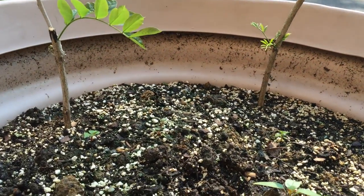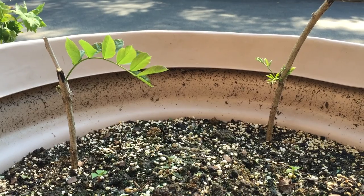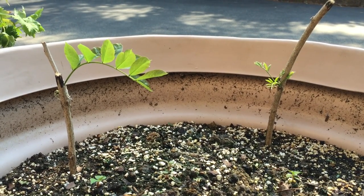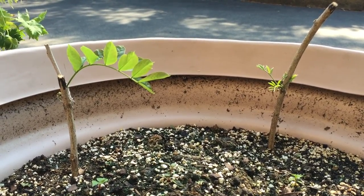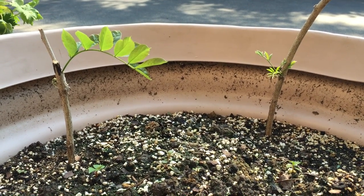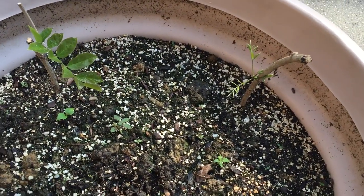In this pot I kept it extremely damp and these guys get about six hours of sun a day, mostly morning sun. I also planted the other four in full sun and mostly afternoon sun, and they dried up and died, so these are the only two that are left going.